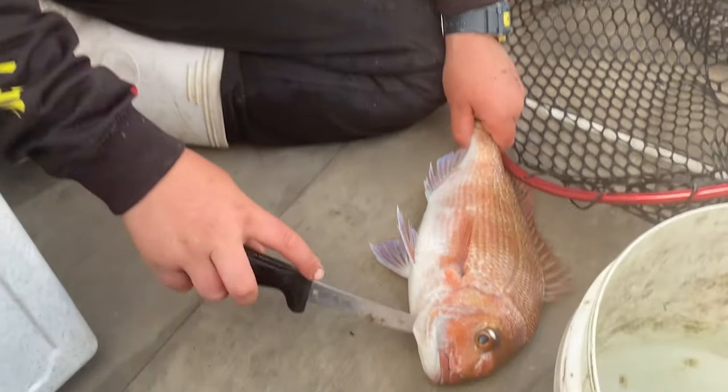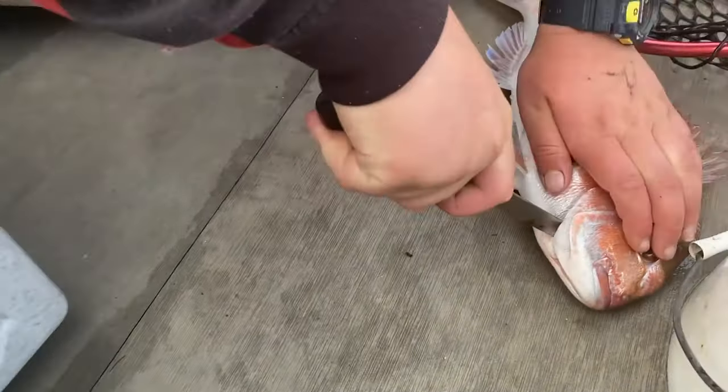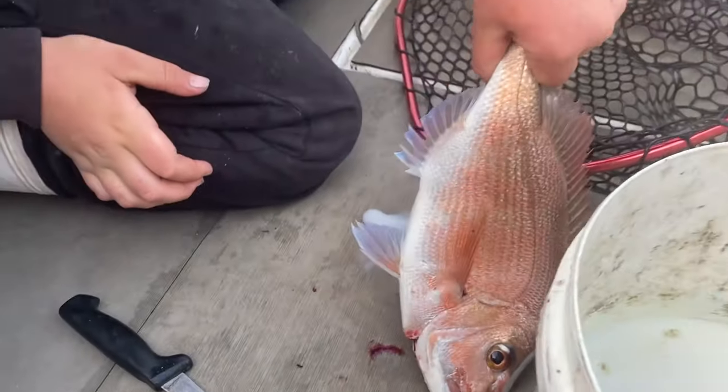You want to slide your knife under here and cut straight down. Cut their throats. Alright, and that's it. Milk him!